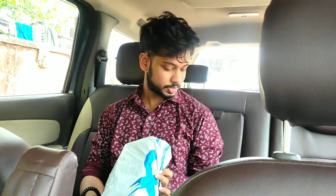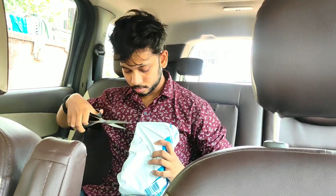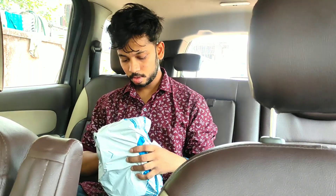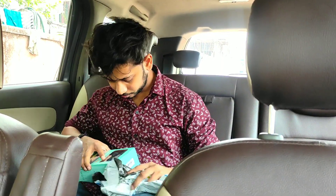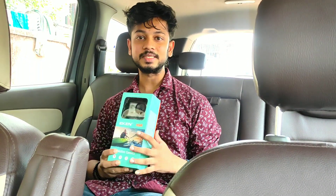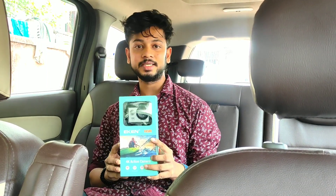So here is the package. Let me tell you, this is the best budget action camera you can ever buy, with 4K Ultra HD recording as well as Wi-Fi. Here is the Eken H9R 4K action camera.